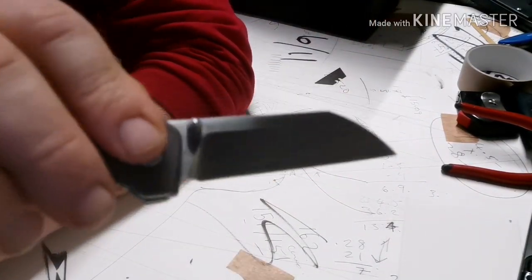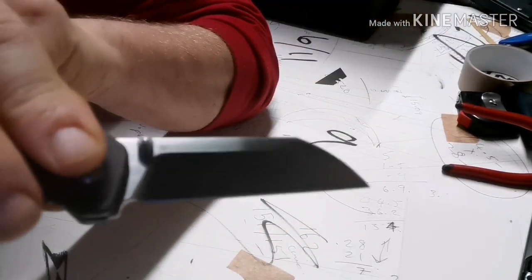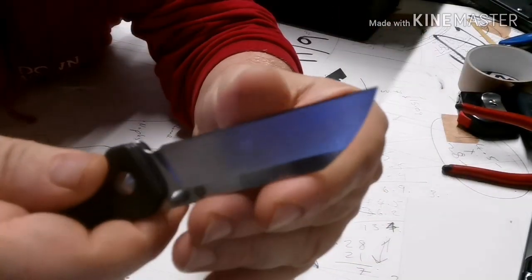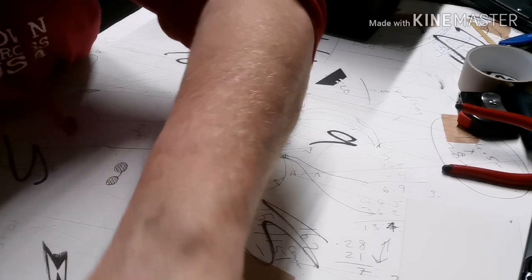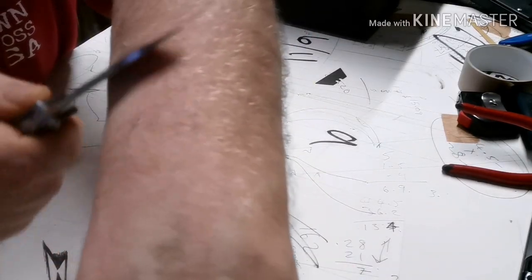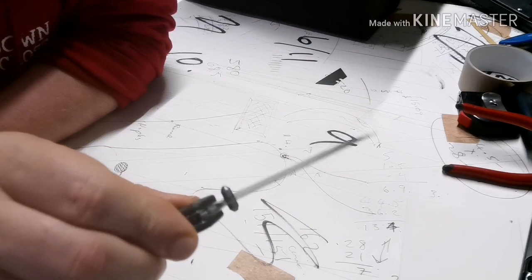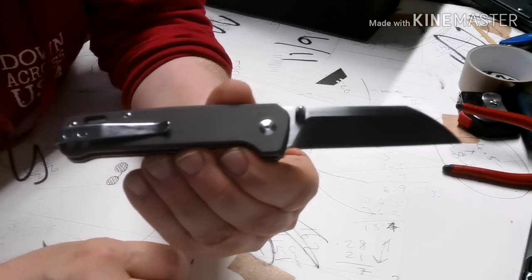Sorry about the light — it's pretty bad in here. It's a wharncliffe blade. It looks hollow ground; if it is, it's the shallowest hollow ground I've ever seen — it's almost sabre ground, but it could be hollow ground. It is pretty sharp. Let's do the hair test... yeah, that's pretty sharp. D2 does get a really nice edge, and if it's treated right it's really easy to maintain a good edge.